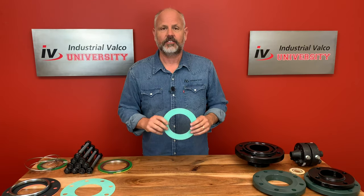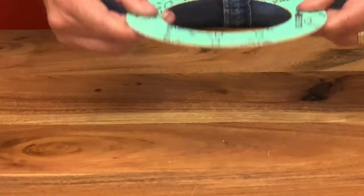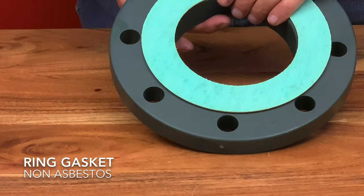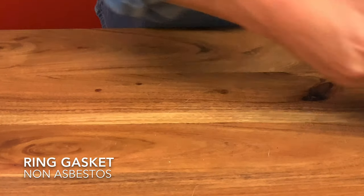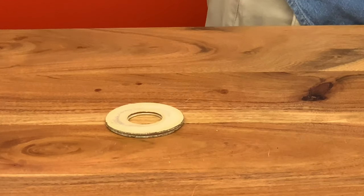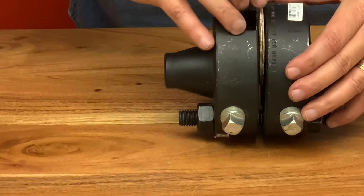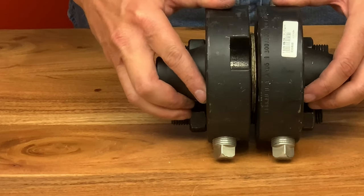Now let's talk about the ring gasket. The ring gasket non-asbestos — in fact we're going to talk about asbestos in our 'Did You Know' in just a bit — is made of non-asbestos, which is a special gasket material based on aramid fibers and nitrile rubber. It has good resistance to water, gases, oils, and fuels, and it's pretty cost-effective. This gasket is considered a drop-in gasket. I took out a couple studs out of an orifice flange to show you how these smaller ring gaskets just slide right in where the studs have been removed. They can fit on flat or raised face flanges.